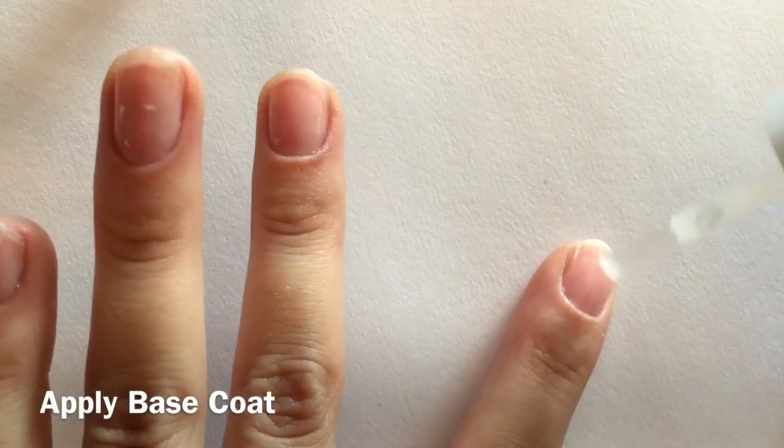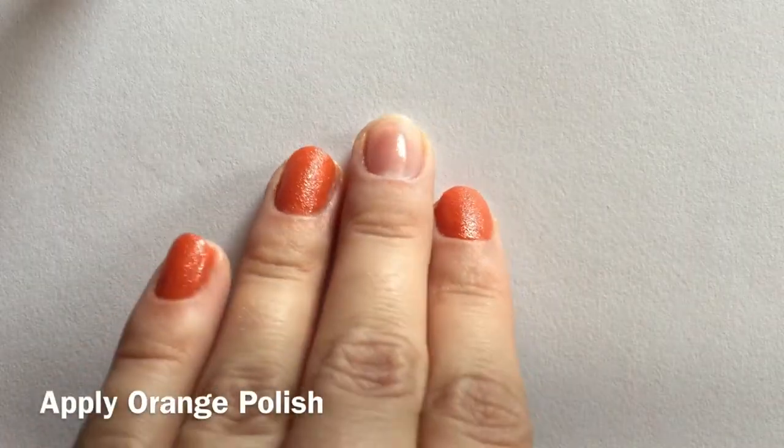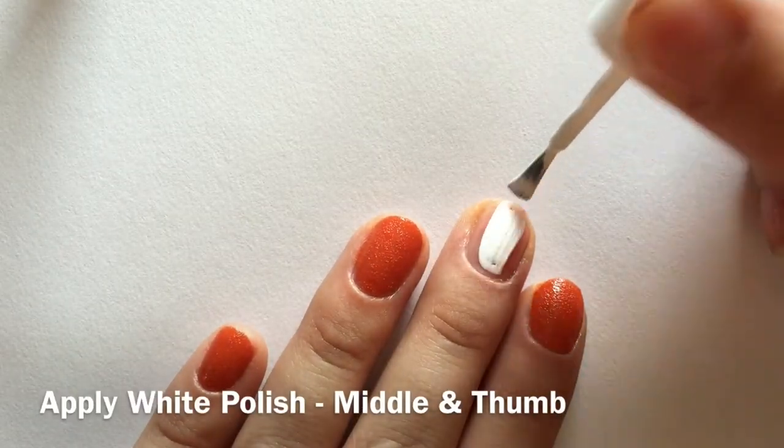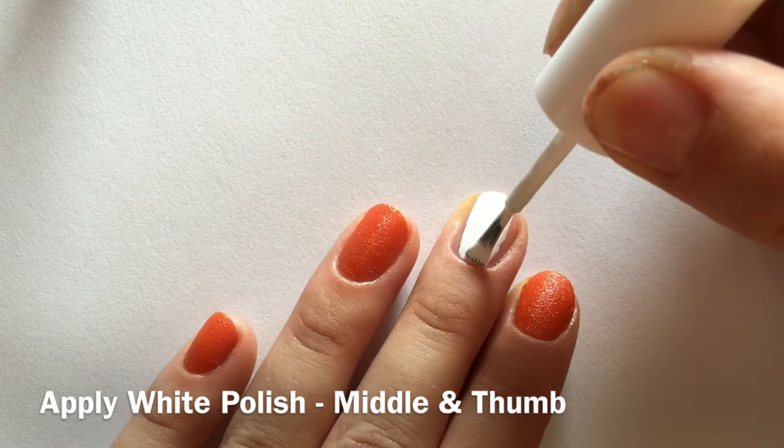We can finally paint our nails now. We'll start with a base coat, then paint all of our fingers orange except for our middle and thumb. Now we can apply the white polish to our middle and thumb.